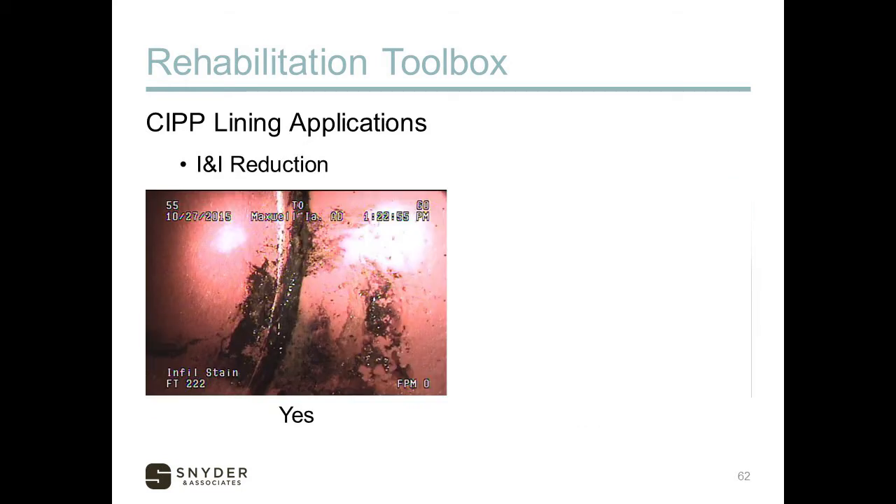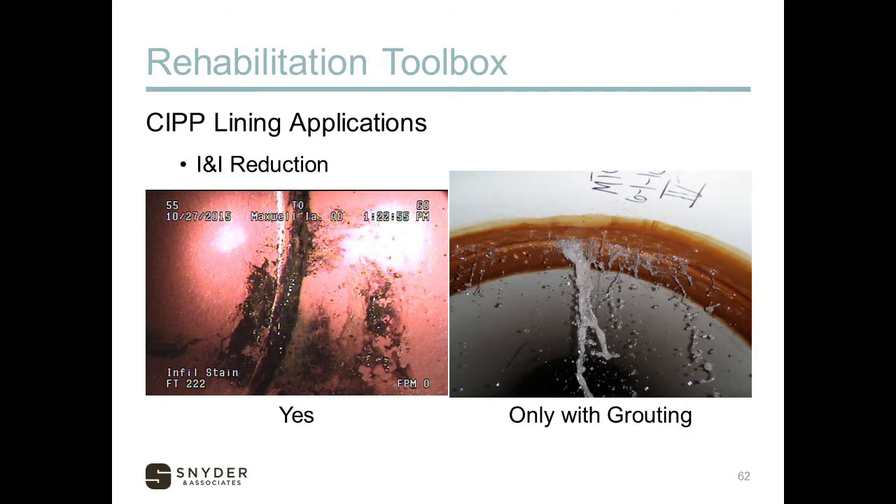Quarter-point cracking on a clay pipe is an ideal CIPP application, as it restores the pipe and eliminates future movement of those cracked sections. If the pipe is already collapsing and has lost its roundness, it's most likely not going to work. Small I&I — a seep or wet spot — can be lined through, but a runner will wash out the resin, so you'll need to grout or seal that leak before doing the CIPP lining.